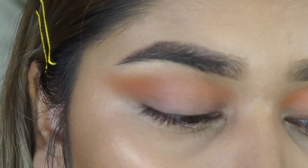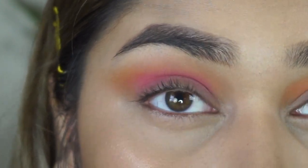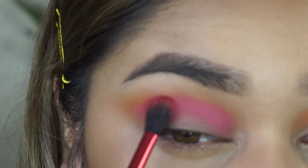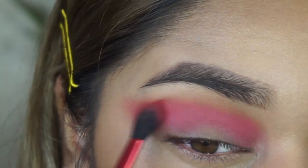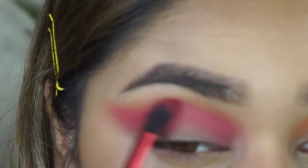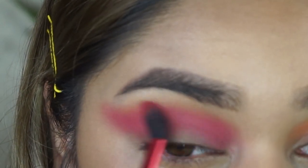For the next shade, I'm going in with this pink shade called Pink Moon. I'm going to take the same blending brush and pack this color on a bit more, placing it right in my crease. I've never used this shade before but it is so pretty — look at that pigment! I'm going to drag it out to the outer corner and blend it in with the last shade using windshield wiper and circular motions to buff it in.